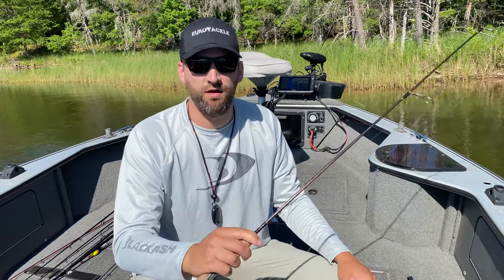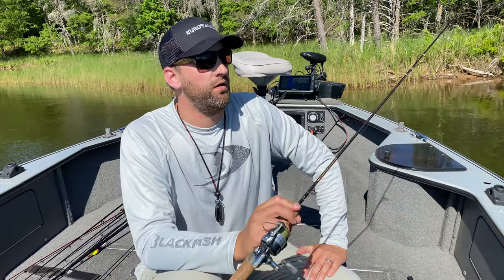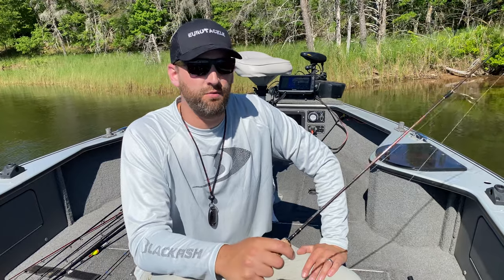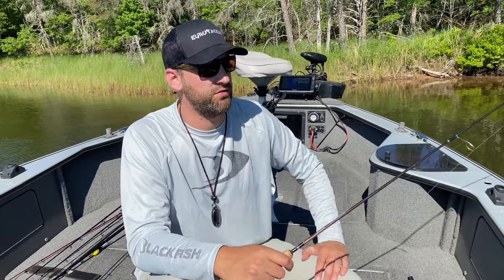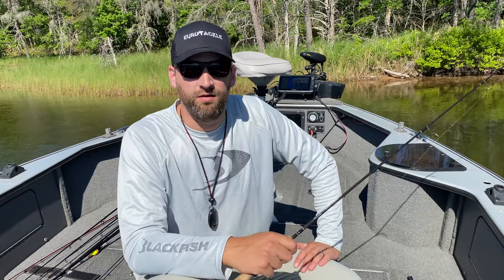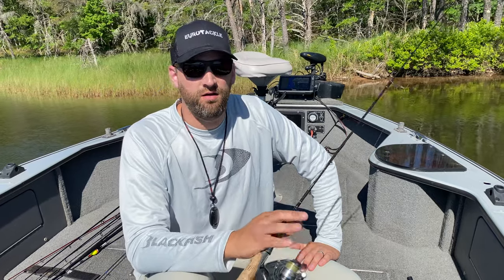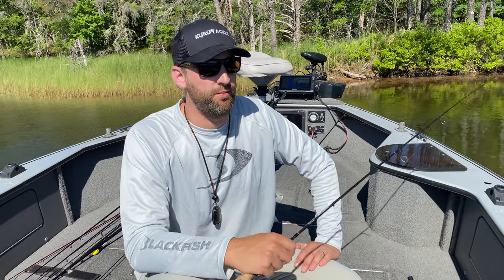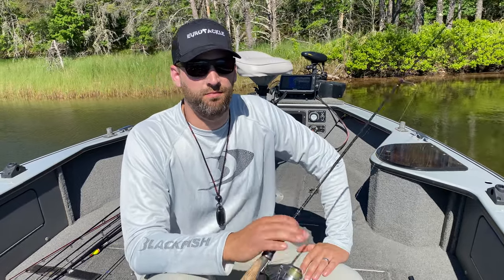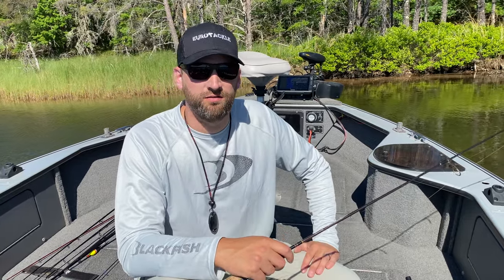Keep fishing for those bluegills. Sometimes they can be really finicky on beds and it's tough to catch them on anything but live bait — so circle hooks allow you to go ahead and catch them and not worry about hurting those fish. It's been a fun morning. Got a nice meal and released a bunch more nice ones. So I'm glad I got out and hit that last bit of the spawn here. You guys can still get in on it on these deeper northern lakes — it'll probably go through the early part of July up here in some places. Go get them, get hooked up, and we'll catch you next time.